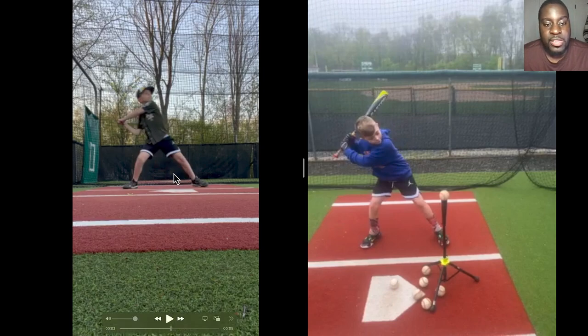What tends to happen is that they start striding and their hands drop or start leaking forward, and then you get a lot of weak contact. You need to continue to work on that launch position because it's super important to get your A swing off — your best swing that allows you to hit the ball to the bottom of the fence. We have to get him into that position as often as we possibly can. You can see here how he's very long and there's a lot of unnecessary movements.